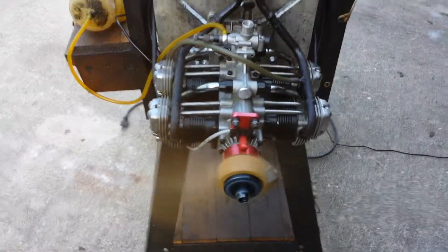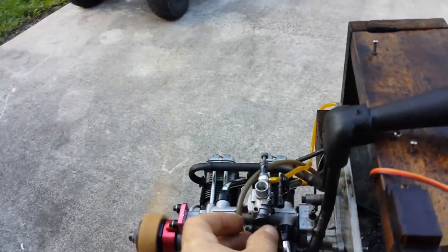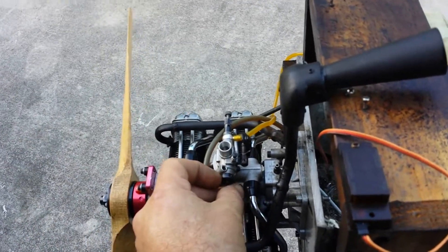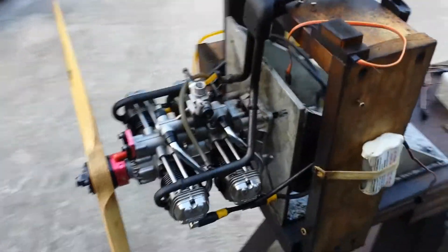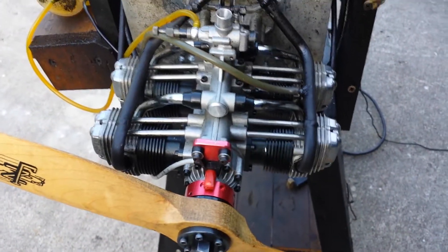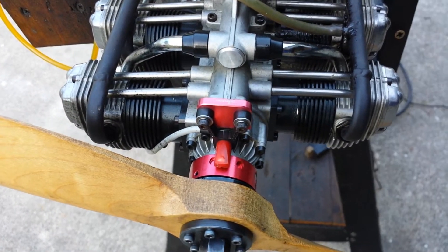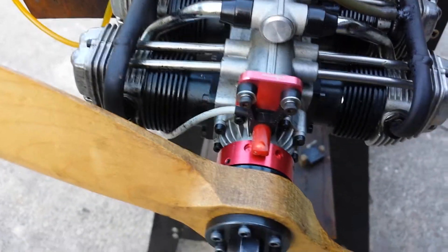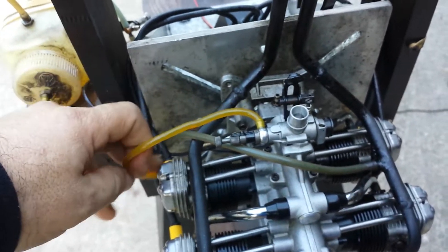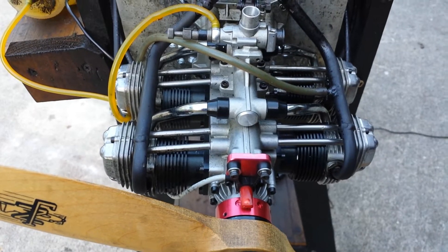It goes pretty good. I was a little bit too drastic with it. But anyway, this is the idea. It didn't run through the full burn yet, but that's good enough. So here we have an opposite alternative twin — it's a really beautiful engine.